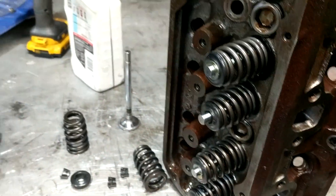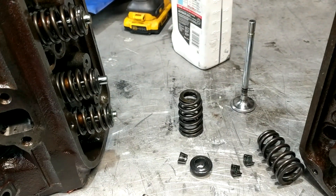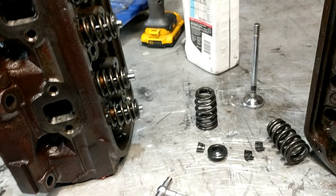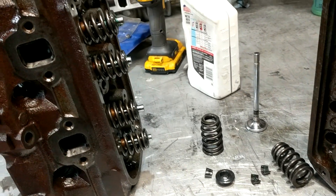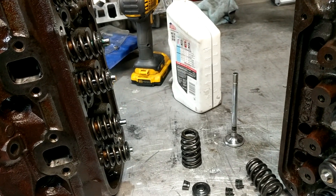I'll have to do the redneck swirl polish on those tomorrow night and get those in, cleaned up, lap them, and get them together. Get the block cleaned and ready to start putting it together.